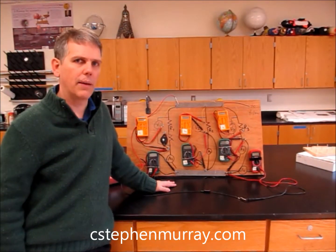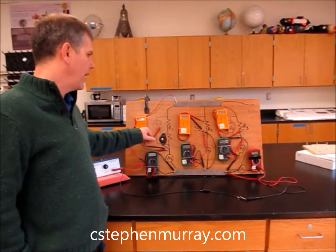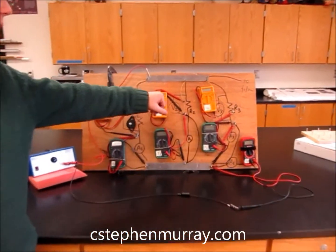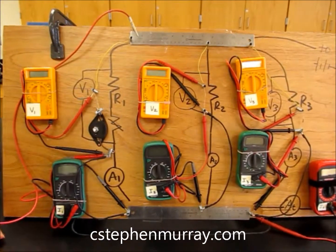This is our parallel circuit lab demonstration. We have to have the same thing that we did with the series circuit, but obviously we've changed it to be a parallel circuit. The yellow ones are voltmeters and the green ones are ammeters.